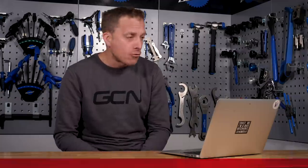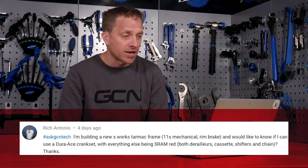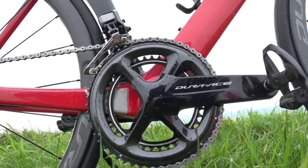Penultimate question from Rich Antonio: "I'm building a new S-Works Tarmac, 11-speed mechanical rim brake, and would like to know if I can use a Dura-Ace crankset with everything else being SRAM Red — both derailleurs, cassette, shifters, and chain." Yeah, it will be fine. The brands say it won't be quite as crisp shifting as if everything were from the same groupset, but it will work. I've done it, my mates have done it. Part of being a cyclist involved in tech is having the things you want on your bike, and in your case it will work.